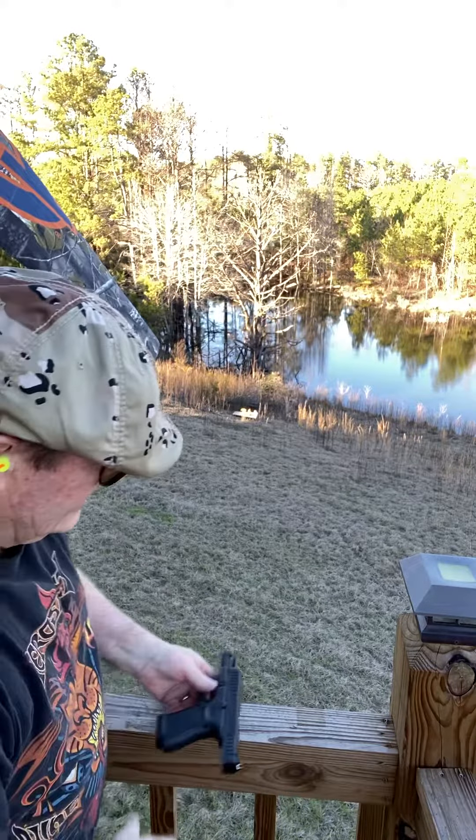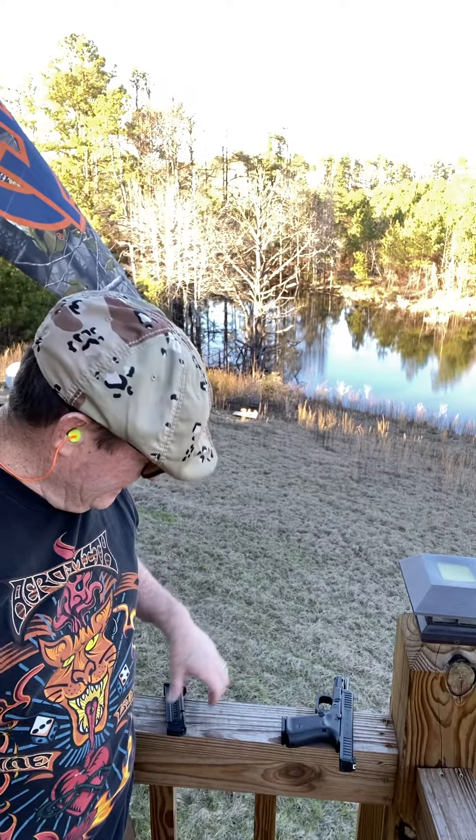There we go. Like I said, cheap ammo — been in a Ziploc bag for probably three years now. I'm kind of running an experiment to see if it's going to be a trash can and shoot anything you feed through it or not. I've just been feeding trash through it.